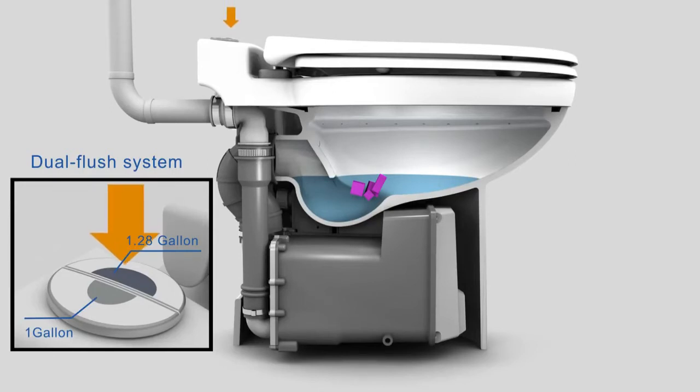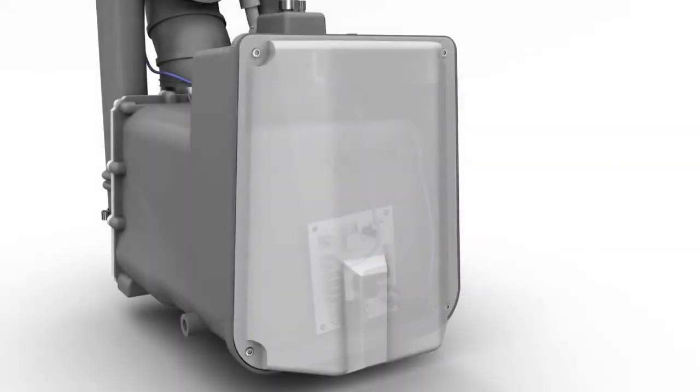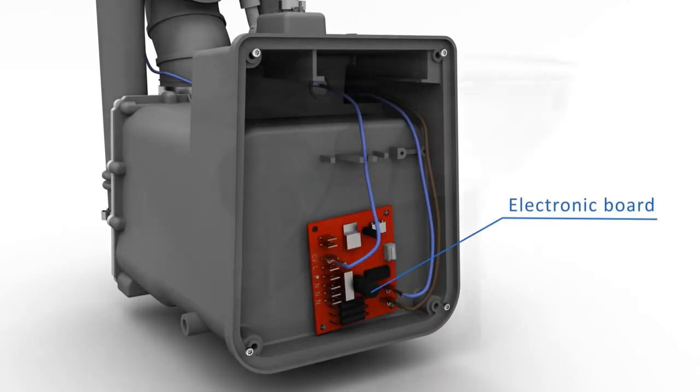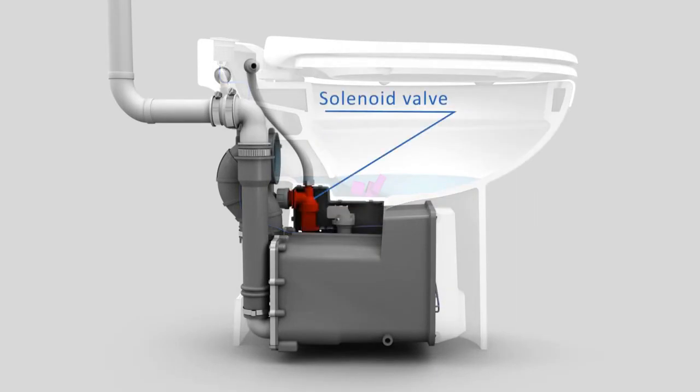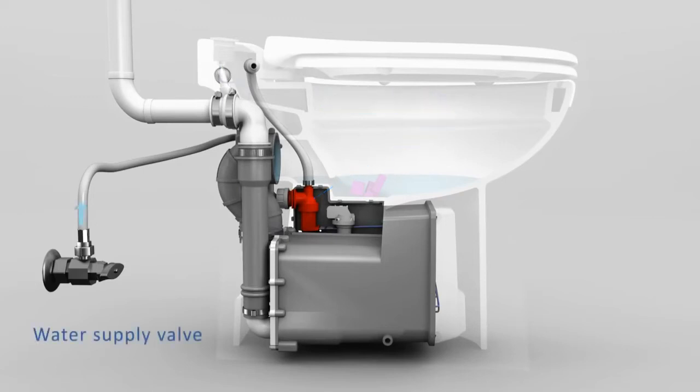Once the button is pressed, it sends an electrical signal to the circuit board located in a secured compartment in back of the motor housing. This circuit board controls the opening and closing of the solenoid valve. Once the signal is sent, the solenoid valve opens allowing water from the water supply line to travel through the solenoid valve and into the bowl.